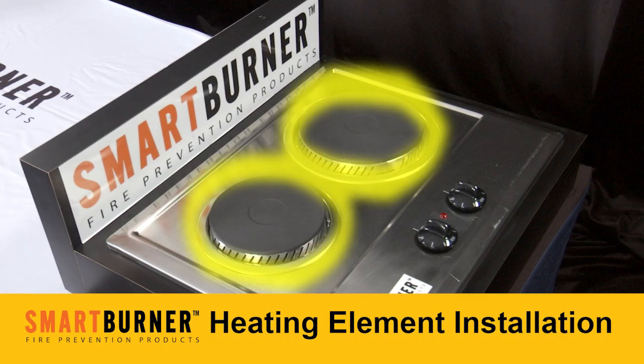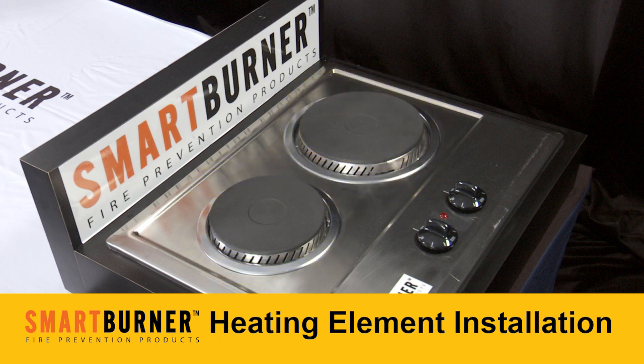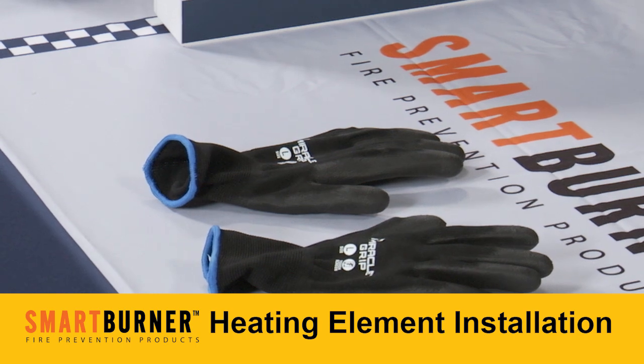In this challenge, you will replace an electric coil burner with a smart burner heating element. Here's how to do it.